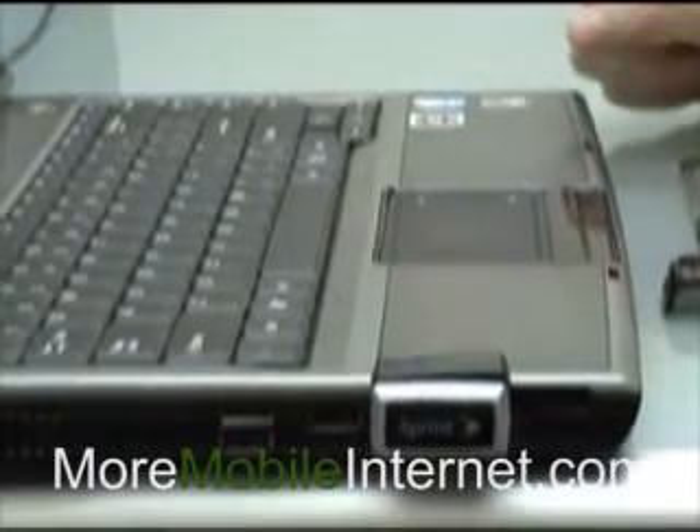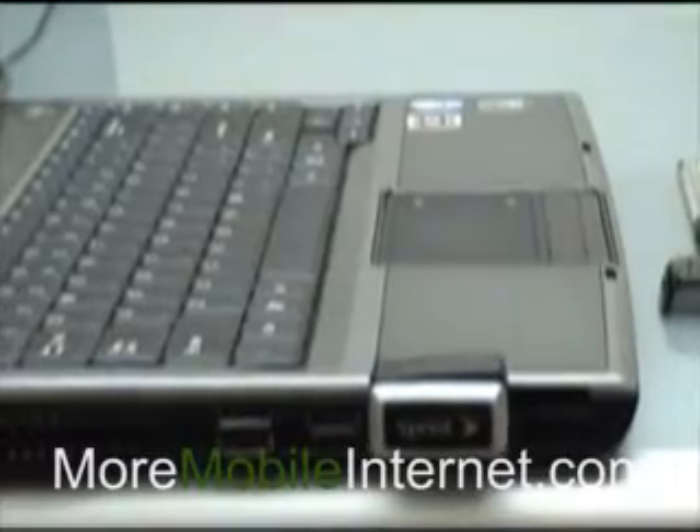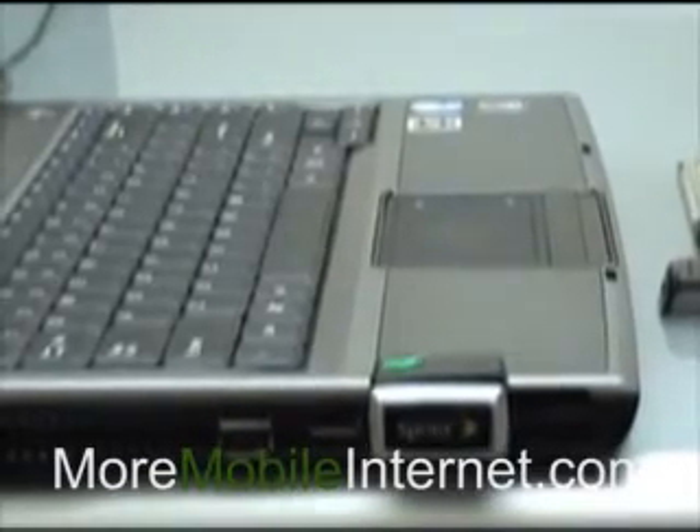That's really the beauty of the Express card — it will stay inside your laptop and you can just leave it there and forget about it.